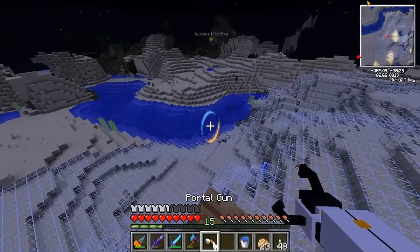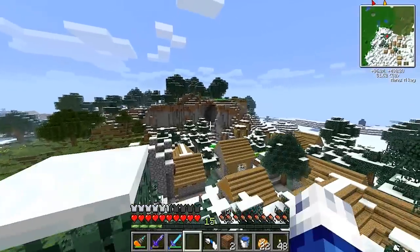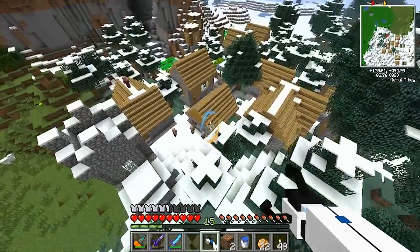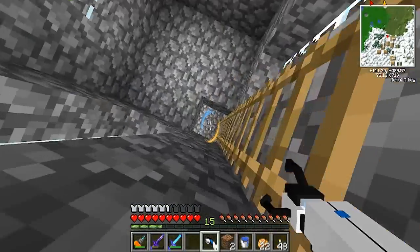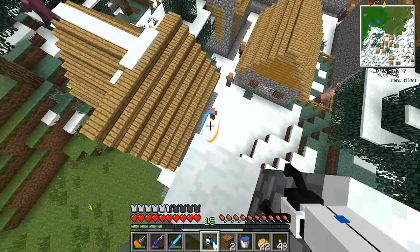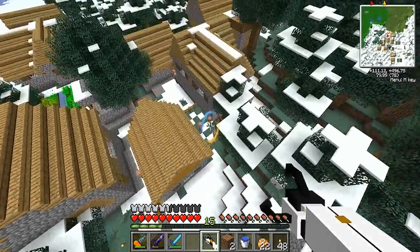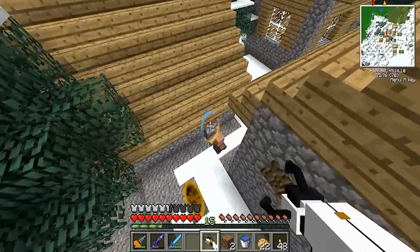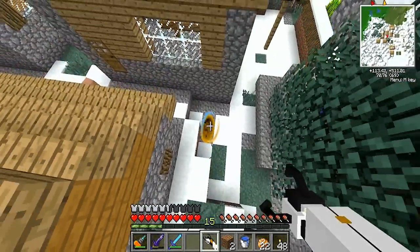I've got my portal gun and I want to go do what I said we were going to do. Here we are at a village — by the looks of things this has already been raided, so I can't take much except the villagers, which no one has taken yet. I'm going to take these guys and send them through my portal to my friend's house.